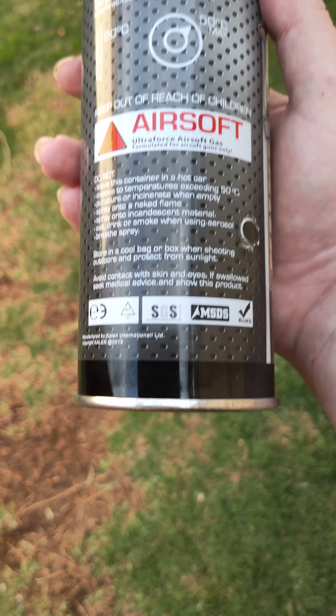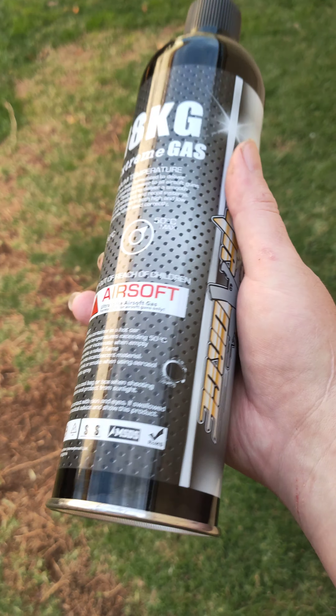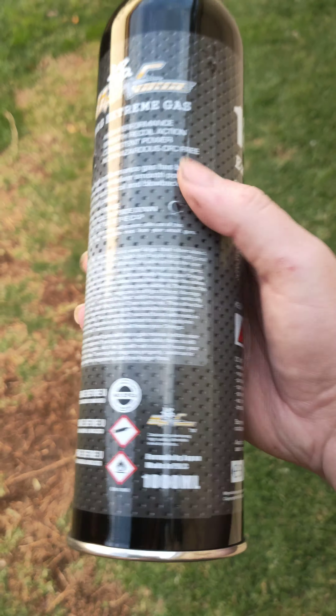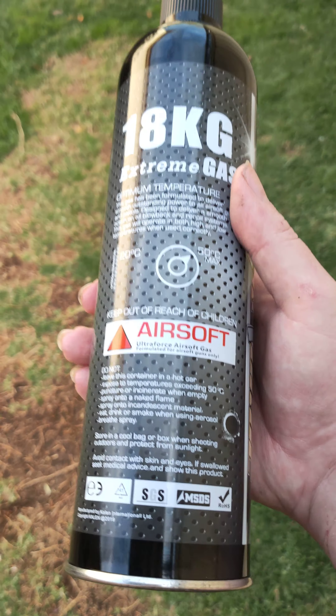I got this can from Community Hobbies — the whole can is about 20 bucks. Since I'm in New South Wales I have to get my stuff from Queensland.